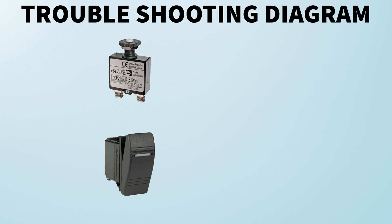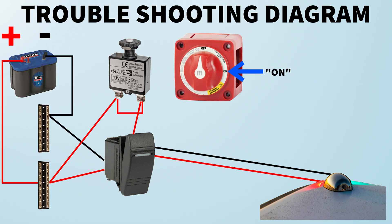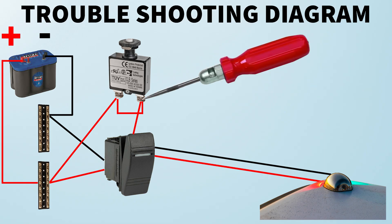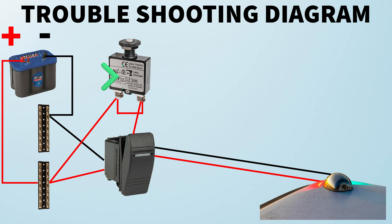Let's say your navigation lights are not working. The first thing to do is locate the switch and the fuse or breaker that controls the navigation lights on your panel. Now that you've identified which switch and breaker it is, let's walk through the diagram step by step. First, ensure that the battery switch is turned on — this ensures power from the battery flows through your entire system. Then locate the fuse or breaker and ensure you have power coming in and coming out of both ends, which indicates the fuse or breaker is working correctly.